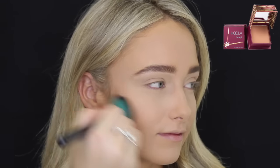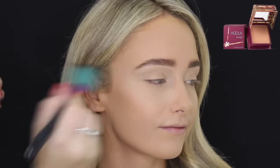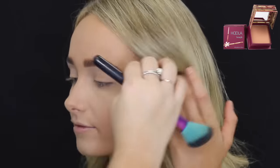Then taking Hoola by Benefit bronzer, I'm just using that on an angled brush by Spectrum Cosmetics, and just placing that in the hollows of her cheekbones, along her jawline, and then her temples and forehead.